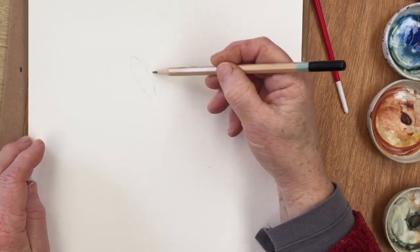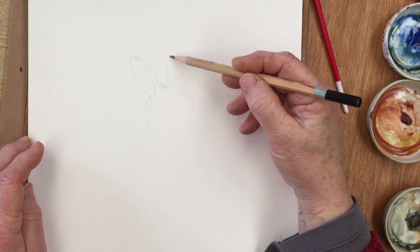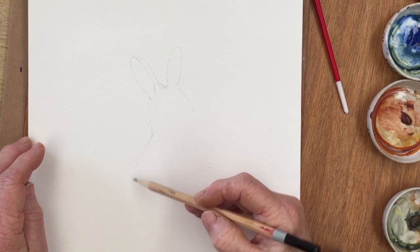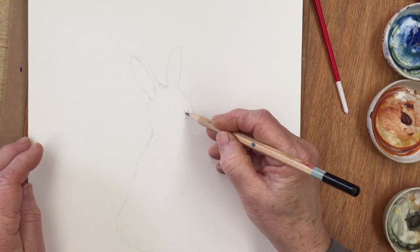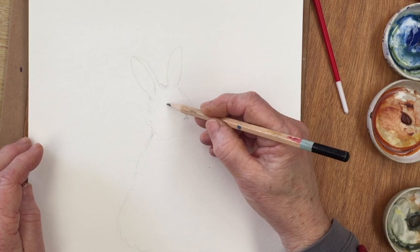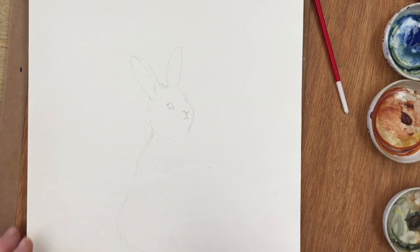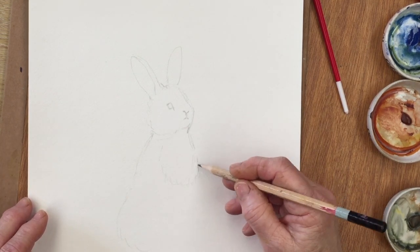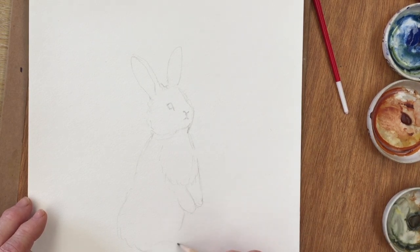I have my sheet of watercolour paper here, which is just an ordinary 140 pound paper suitable for painting with watercolours. I'm going to start by sketching the rabbit and getting an idea of what my composition is going to be. If you're not too confident about your drawing, please go to diananton.com where you can download the outline of the rabbit to trace onto your paper.